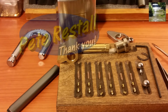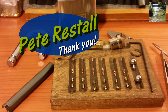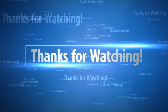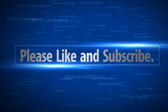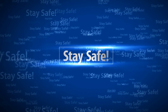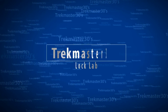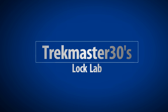I appreciate you sending it to me. This thing might just have to sit in my collection for a while because it is a gorgeous padlock. So thank you very much sir. Everyone else, please stay safe, don't do anything illegal, and please like and subscribe. We'll see you next time.